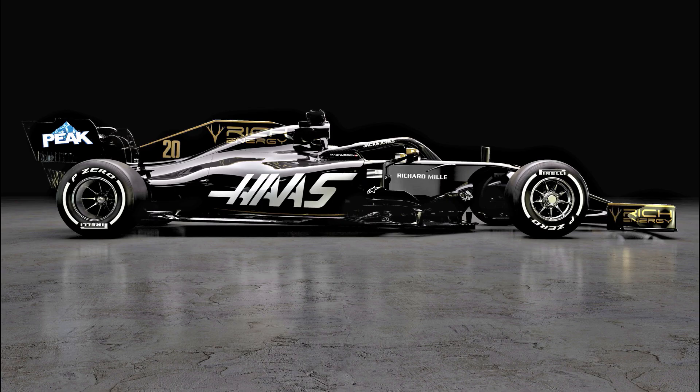Hi guys, it's Summers here and today it's time to have a look at some of the renders of the Haas VF19 that the team released to coincide with their livery reveal. The big story of today was the car's colour scheme which now carries the Rich Energy branding. However, if like me you're a little bored of JPS knockoffs, you might find solace in taking a closer look at some of the new car's intricacies.